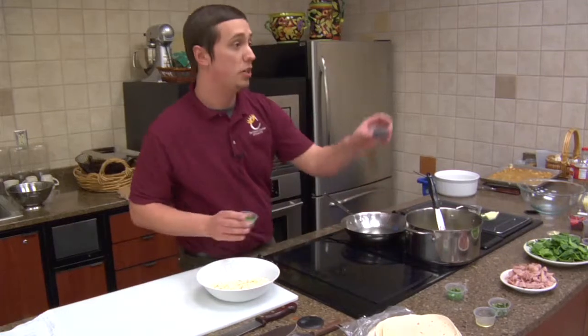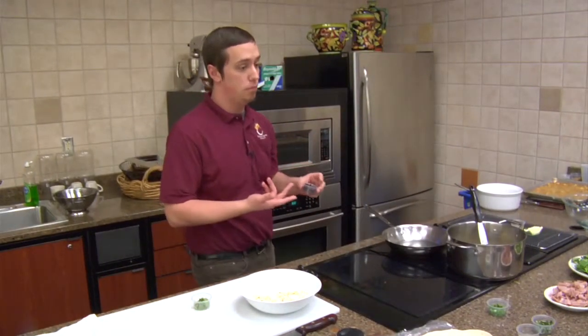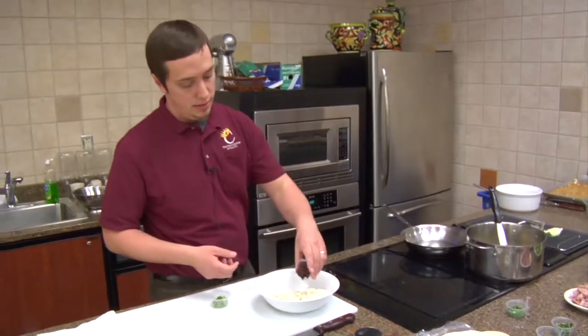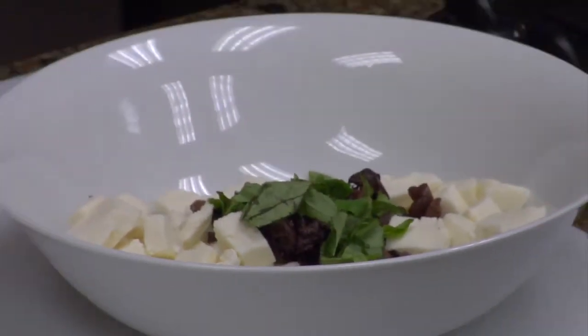We have our olives. Make sure you pit these — whenever I found them they weren't pitted. These olives are gonna have a really hard center, so make sure you get that out because it almost tricked me. We're just combining all our ingredients.